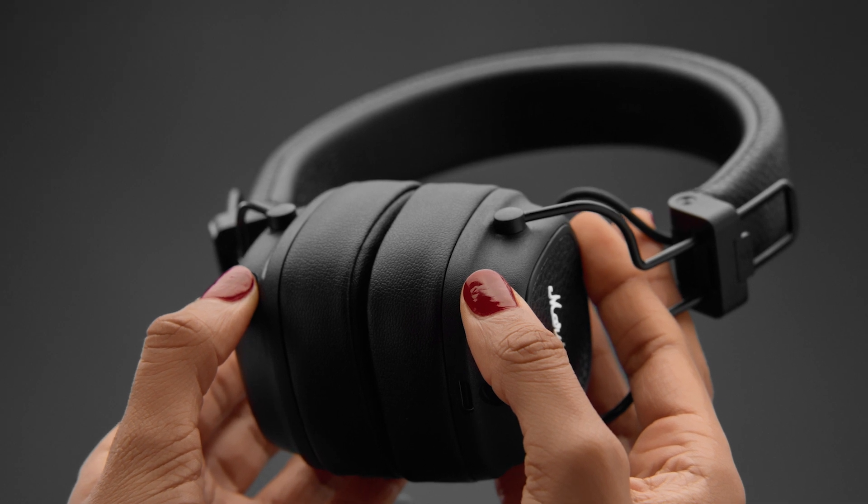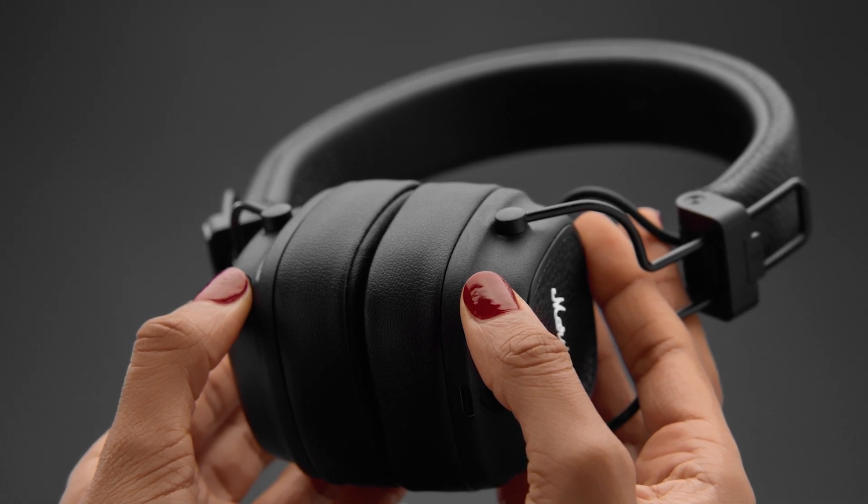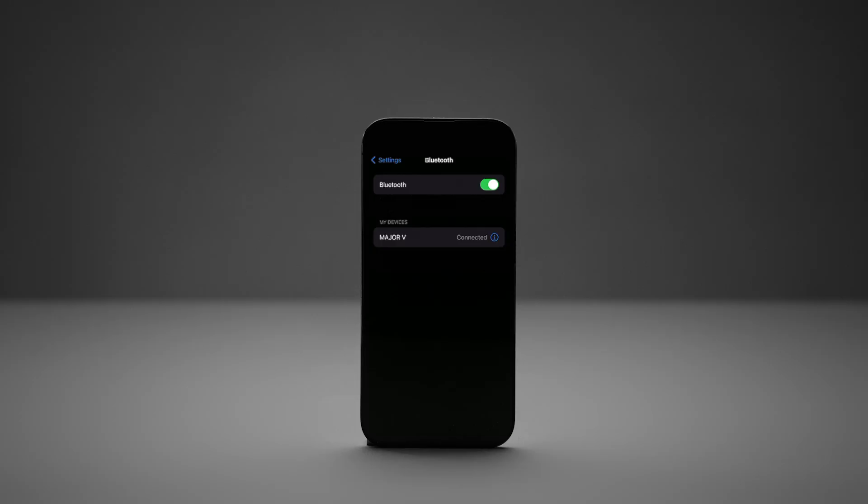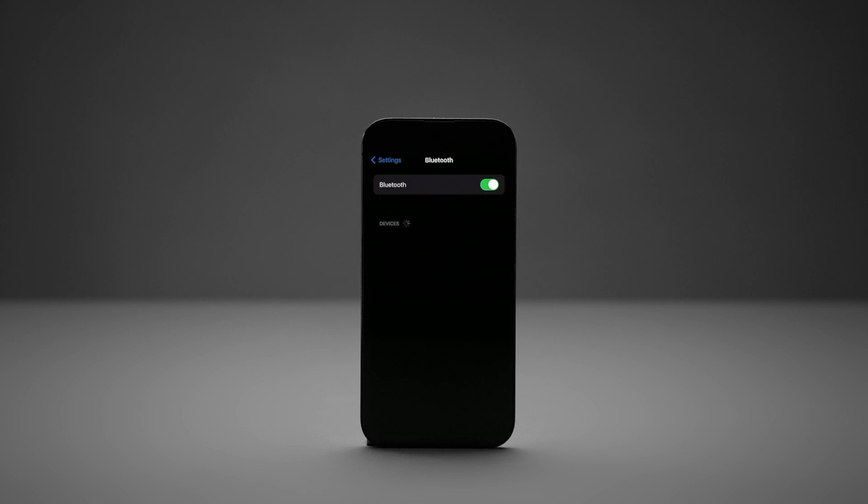Push and hold both the control knob and the M button for 10 seconds until the LED turns purple. Remove any instances of Major 5 from your device's Bluetooth list and the Marshall Bluetooth app before pairing again.